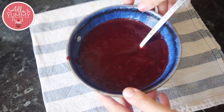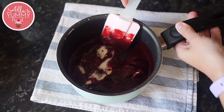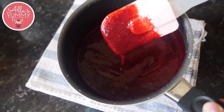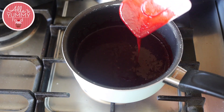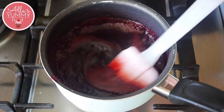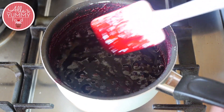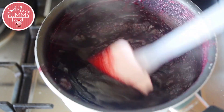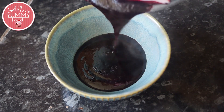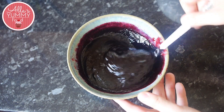Transfer the puree into a pot, add sugar, and mix it all together. Cook the blackberry puree for a couple of minutes until it thickens and the sugar fully melts. Then transfer it into a bowl to fully cool down. Once everything is melted, leave the mixture to cool down completely for a few hours — you can also put it in the fridge.